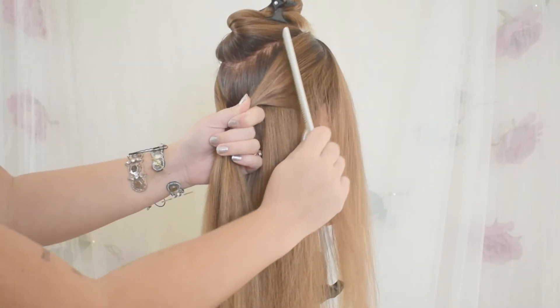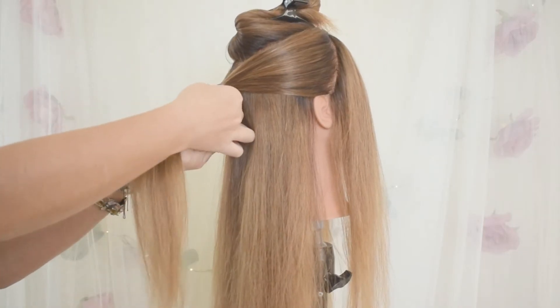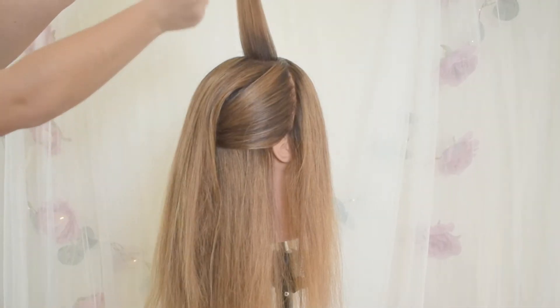Spritz it down with a little hairspray — I did that with both sides. Then bring it back and tie it into an elastic. This keeps it from getting too heavy or bulky, and then we won't have this weird little bump at the end of this style.